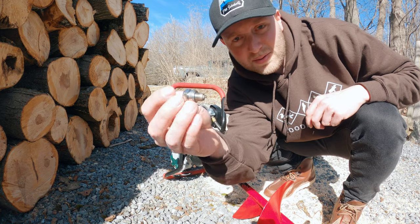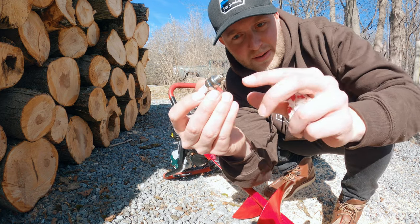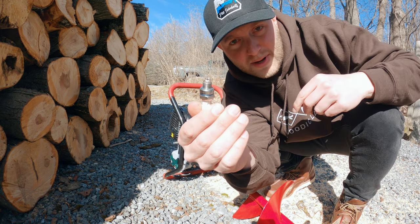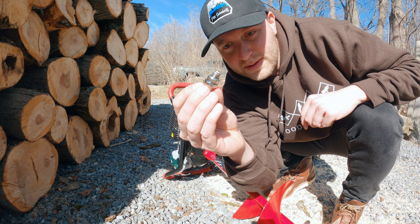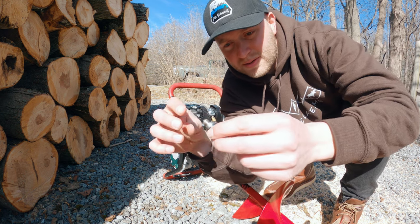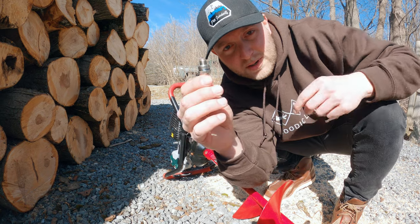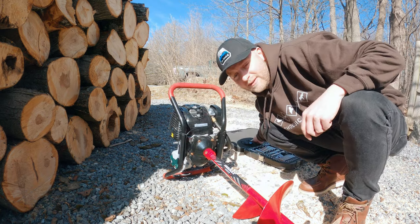Once you've got your spark plug pulled out, if you've got oil in your cylinder, you'll probably notice it has some oil residue on it. Mine doesn't because mine's not messed up right now. Once you've got it out and cleaned off, you can set it aside for a second.